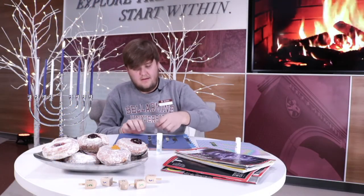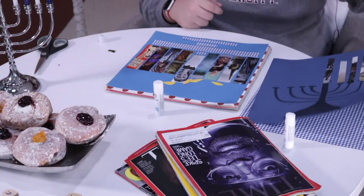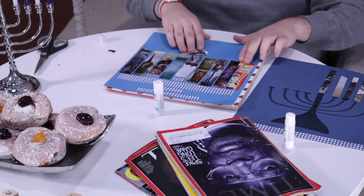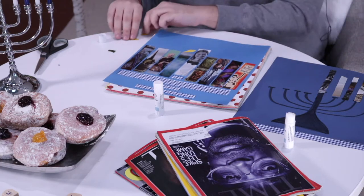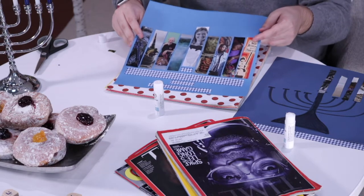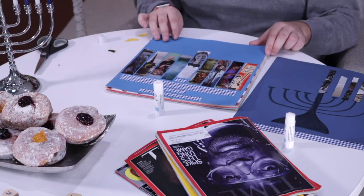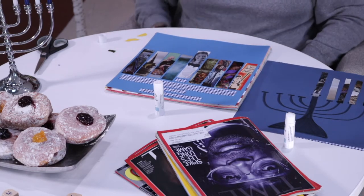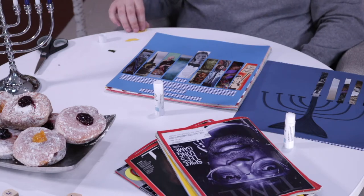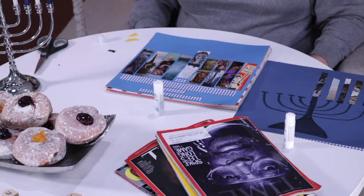Andy pulls out the mostly completed one that Laura worked on earlier. You'll see her face adorning the center Shamash candle. She left her candles unlit and picked causes important to her and her family. Throughout the holiday season, they'll take turns talking about those causes, reflecting on ways they can be involved, and then paste a little candle light at the top.